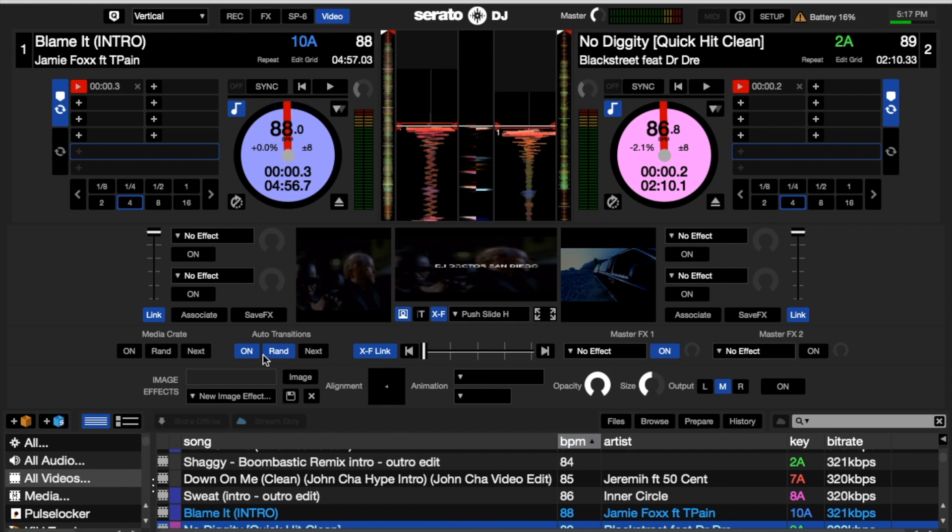Next, we have the option to choose an image. If you have some images saved, you can click them down here, then click it and hit On — and it shows the picture. You don't want to use the picture while you're mixing videos, only if you're using music that doesn't have a video or picture attached to it, because it'll go over the video. So I'm going to turn that off.